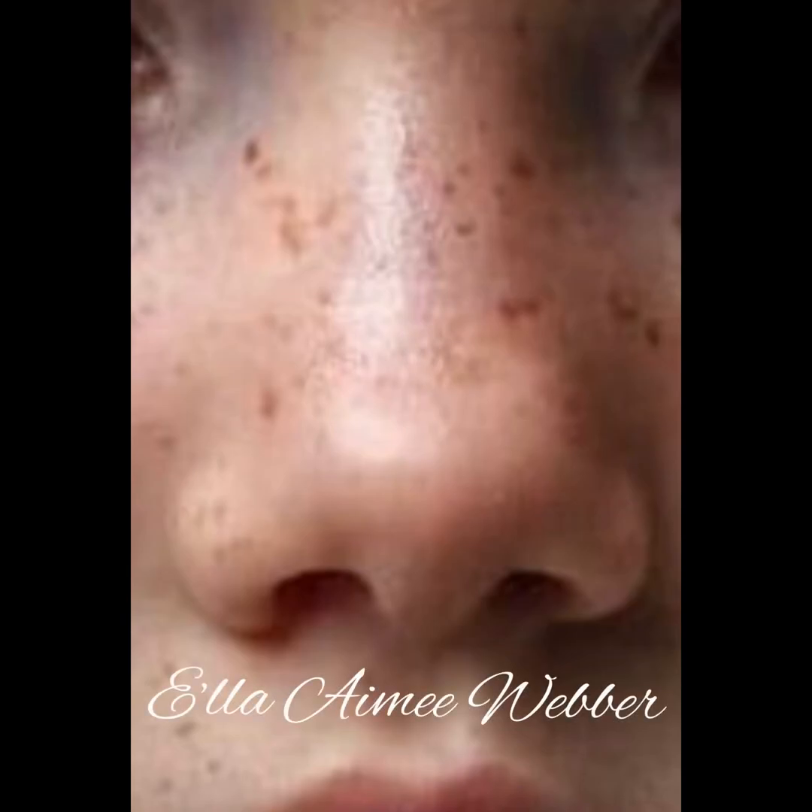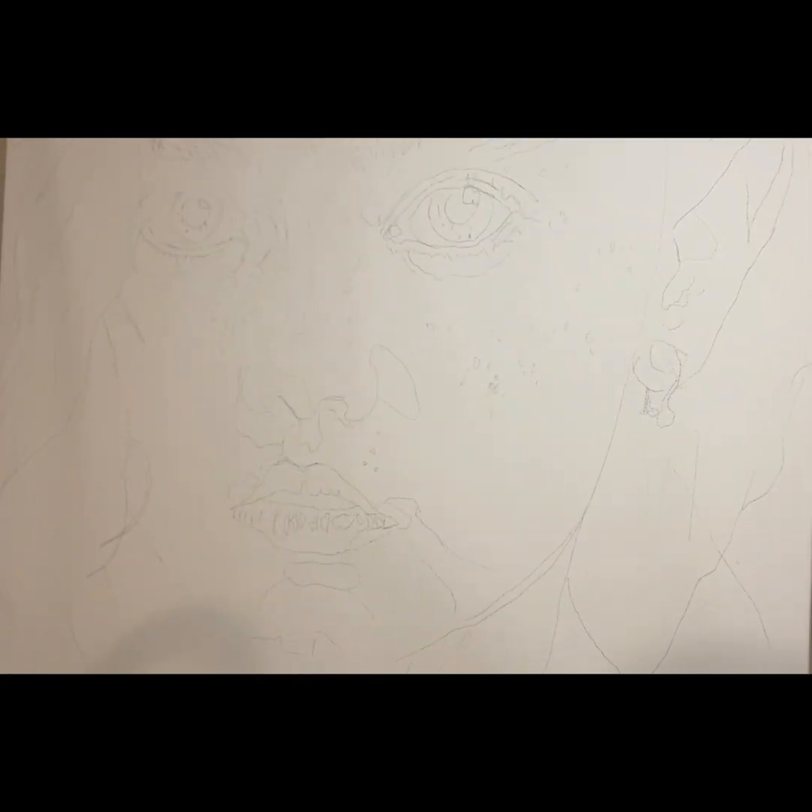Hi guys, welcome back to my channel. I'm Elia Ami Weber and today I'll be showing you guys how to paint this young lady's nose. Getting right into it, here are a couple of things that I usually use as I'm painting portraits.